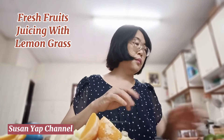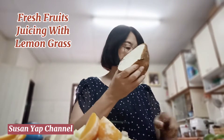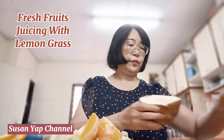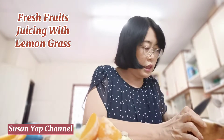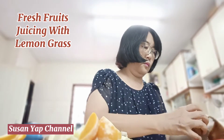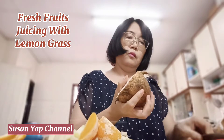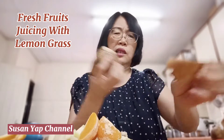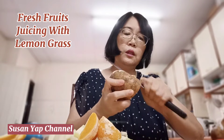And then I'm going to use this sengkuang — I'm going to cut half a piece. I have to cut it into smaller pieces first so that it's easy to peel the skin. There's a bit of skin — it's slimy and quite hard, relatively difficult to get rid of.